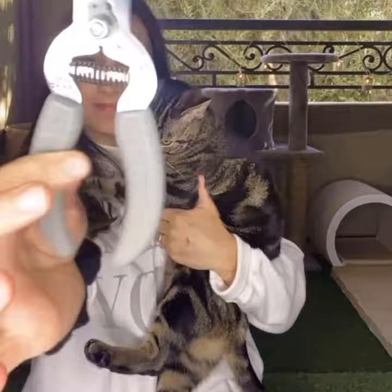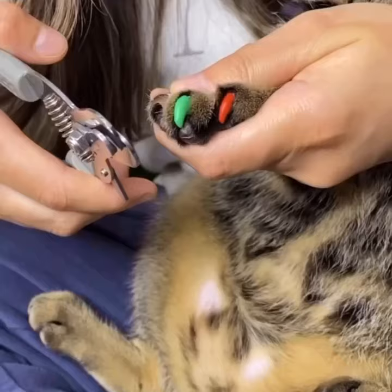A lot of you have asked how do I cut my cat's nails. Today I'm going to show you. Be sure not to cut too deep and not too close to the pink part. Be sure to use the right side of the nail clippers, gently stretch out the cat's nails with your thumb, and then cut just like that.